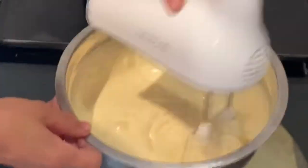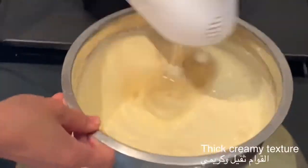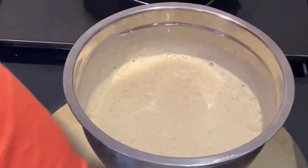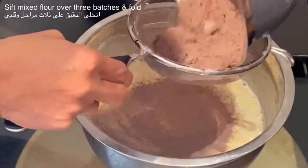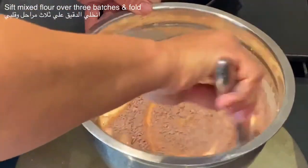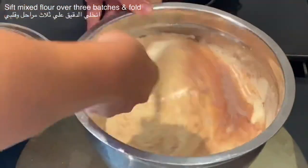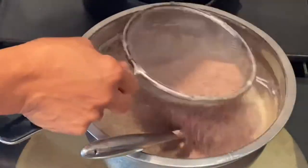This is a light sponge chocolate cake. So I need to whisk the egg until it becomes double in size, creamy and thick in texture. Once I have incorporated all the air into the egg mixture and it has doubled in size, I will start sifting the cocoa mix over 3 stages and fold it carefully.